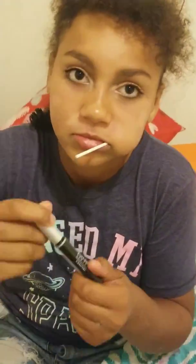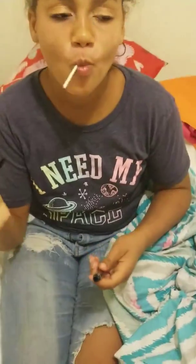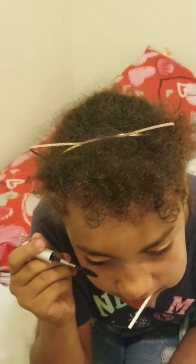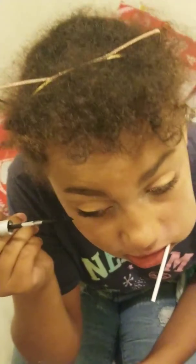Now mascara. Gotta make sure there's no clumps in the mascara. No clumps. I usually use a mirror but not today. Does it look good, Kaden?